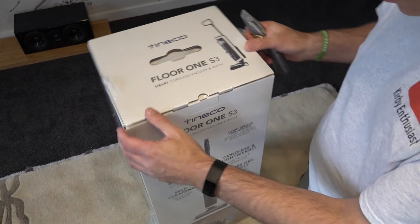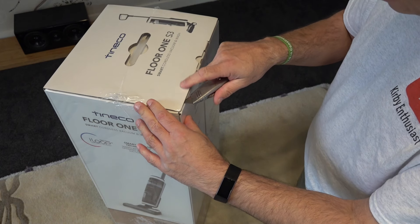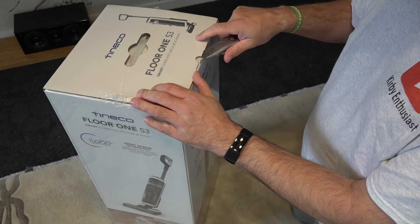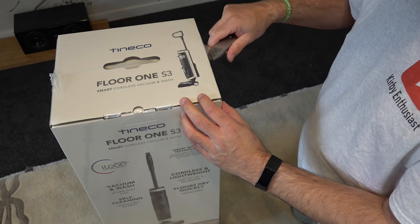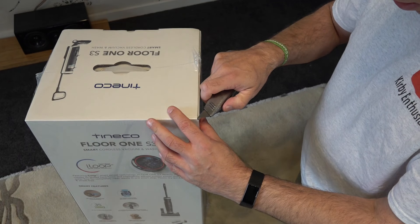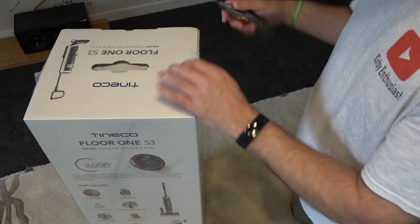I'm just going to crack it open with a Stanley knife. Now these in Australia retail at about $799. I will put a link in the description where you can actually get them a lot cheaper, and a link of where this actually came from as well, so make sure you check that out. We'll cut her open and see what we actually get in the box and how easy it is to assemble.